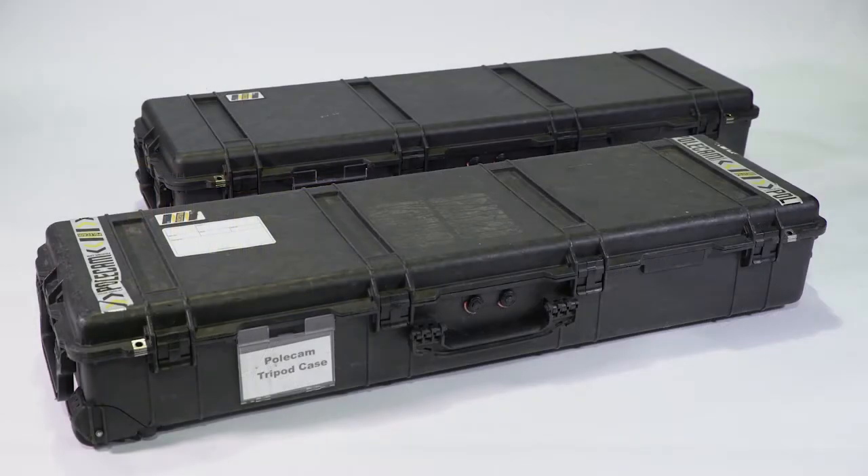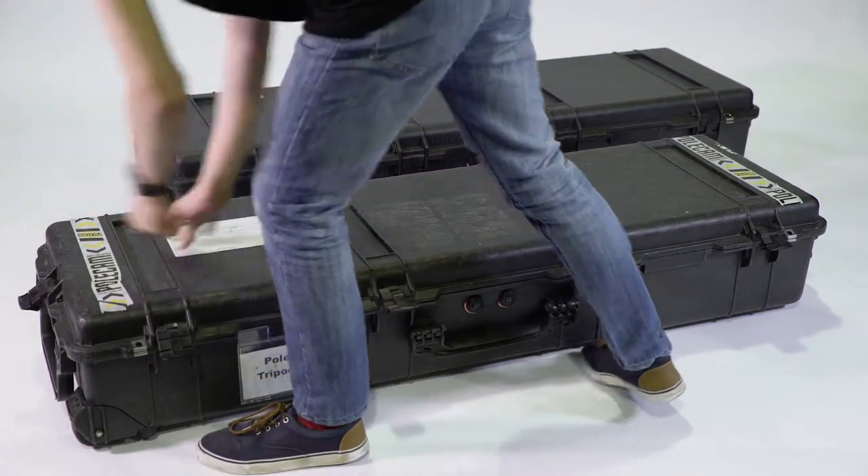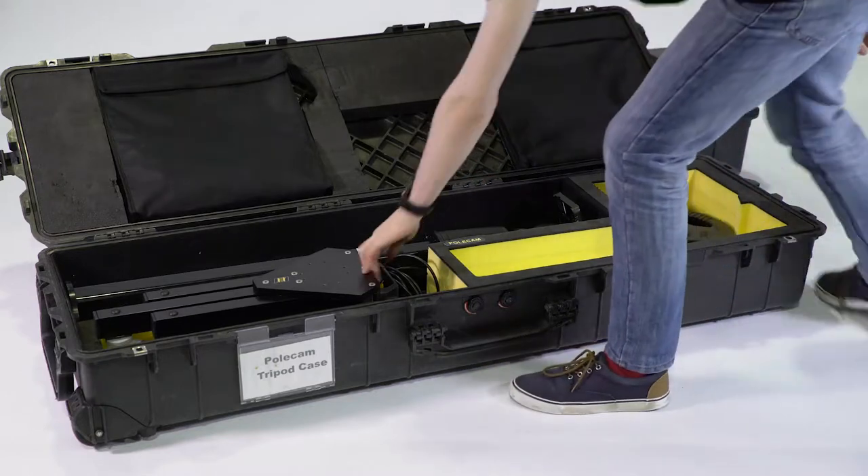The Polcam medical rig comes in two Peli 1770 flight cases: one to hold the rig and one for support equipment such as your tripod, autopod, and accessories.